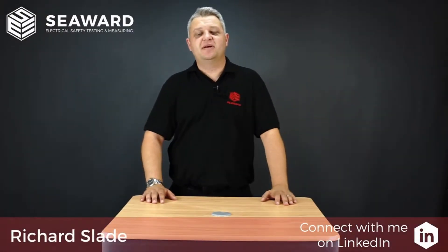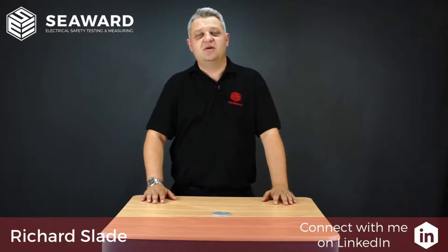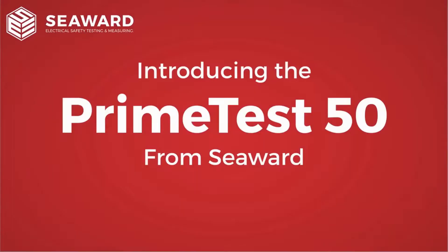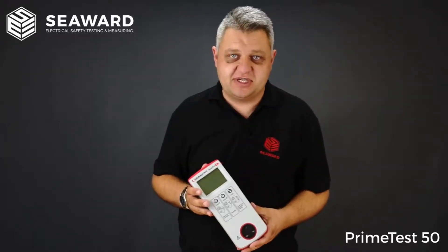Hi, I'm Richard Slade of the Seaward Group, and in this short video we're going to introduce you to the PrimeTest 50 Portable Appliance Checker. Here we have the Seaward PrimeTest 50, the entry level tester in the PrimeTest range.